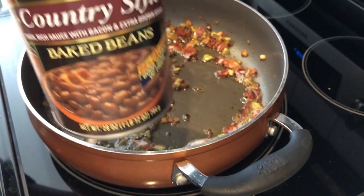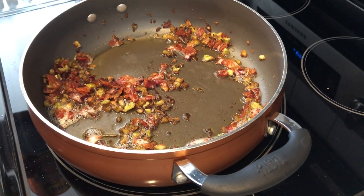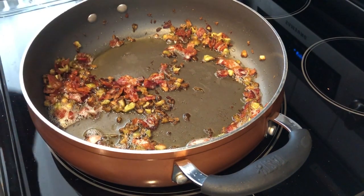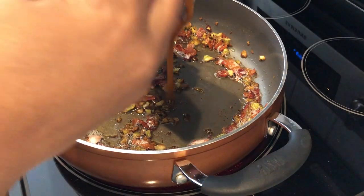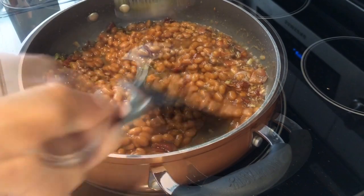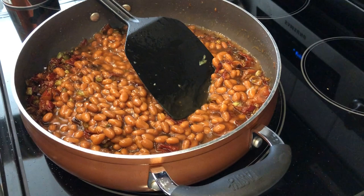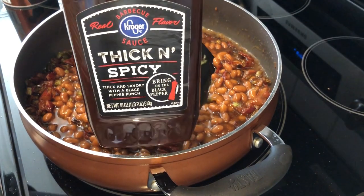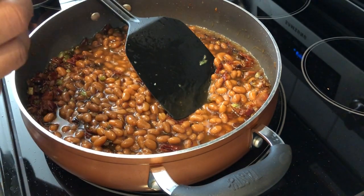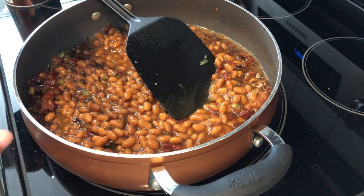I thought I would show you how I make my baked beans. In my skillet I have five slices of bacon and some green bell pepper, and I just cook them down. Then I am going to add in my baked beans, and once that's all combined I'm going to add some barbecue sauce. You can add whatever barbecue sauce you like — I happen to like this one because it is thick and spicy.